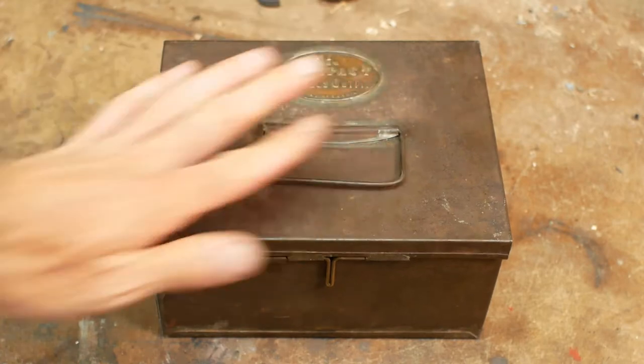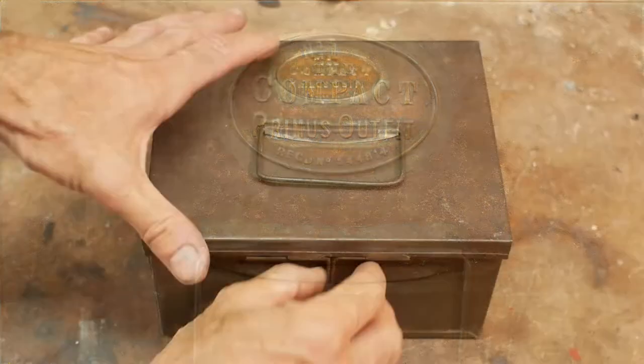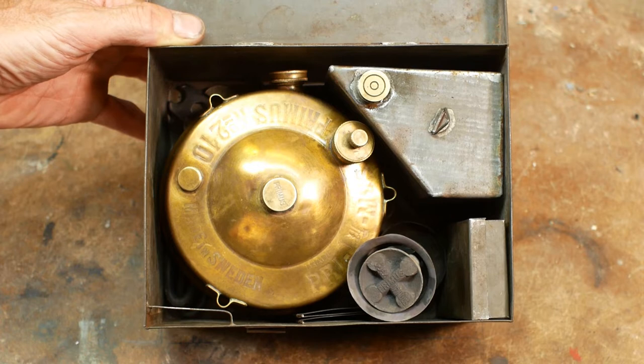At a recent flea market I spotted this metal box, and the badge on the front gives a fair clue as to what's inside. I opened it up and inside is a more or less complete 1915 Primus Stove Model 210.